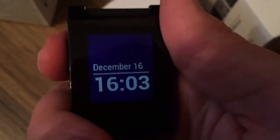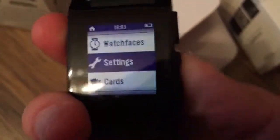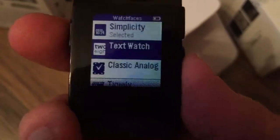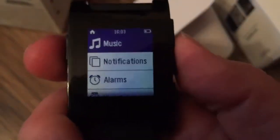This is the home screen. From the select button you can get the menu and from here you can browse around. There are different watch faces you can select from — for example this one — and you go back to that specific watch face.